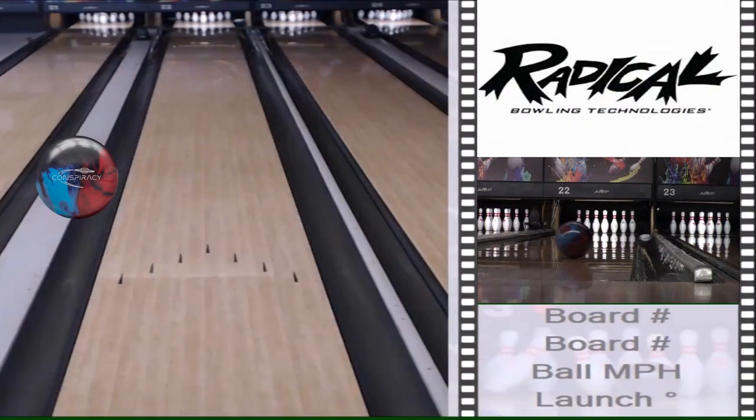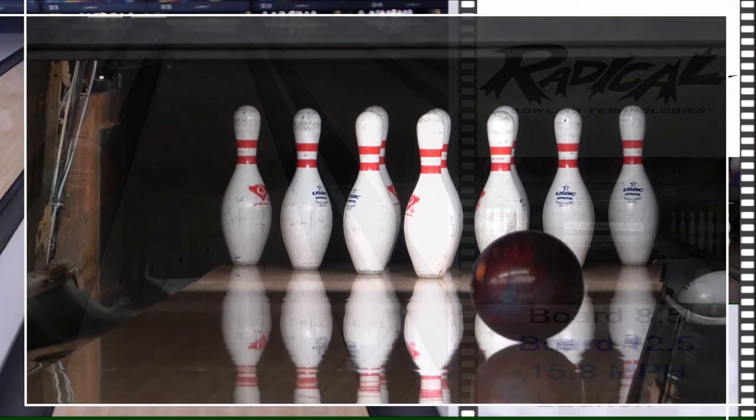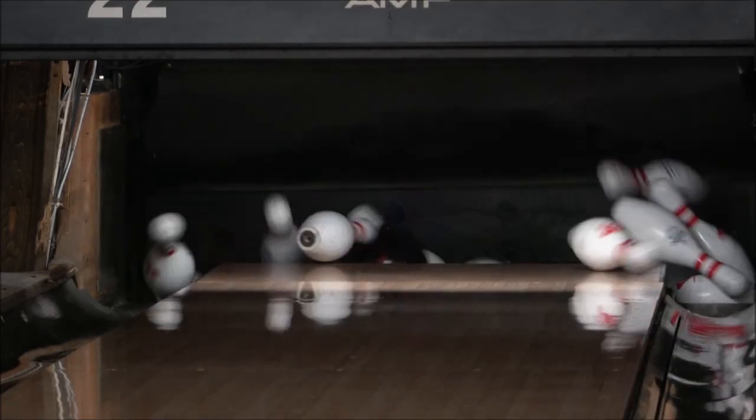My layout on this ball was 70 by 3¾ by 30. I tweaked the ball angle a little bit for that maximum flip.